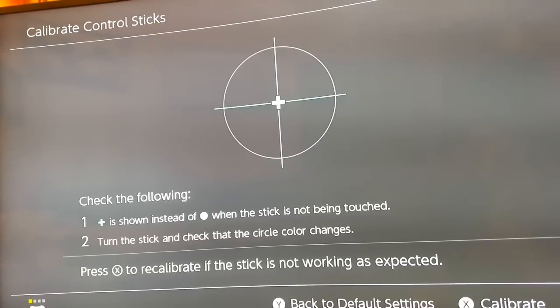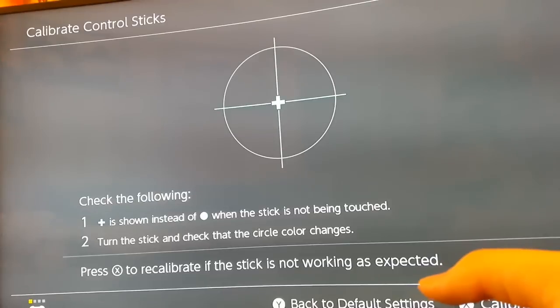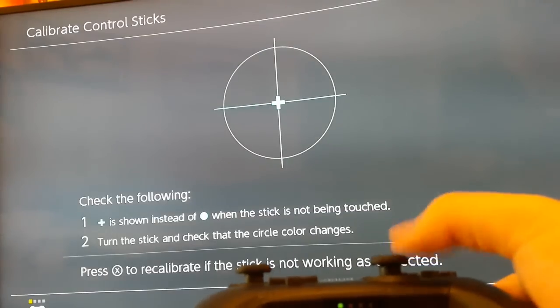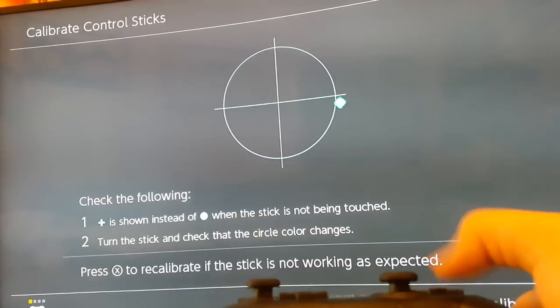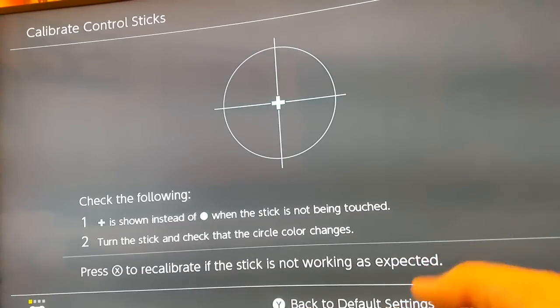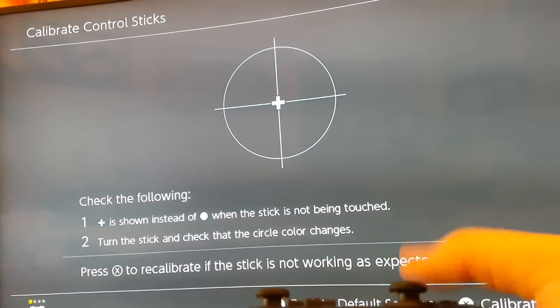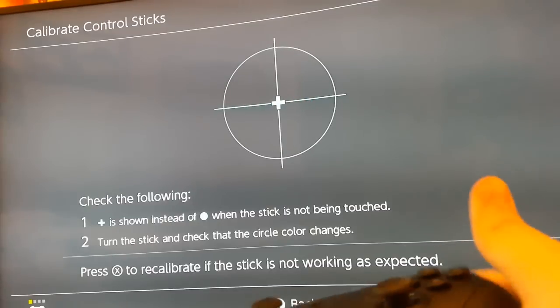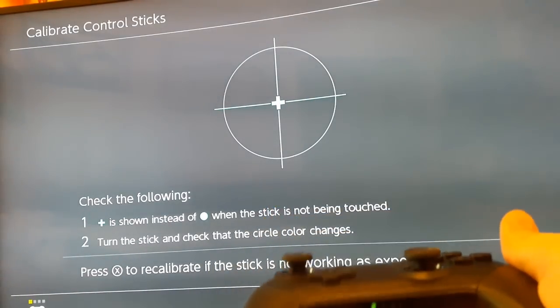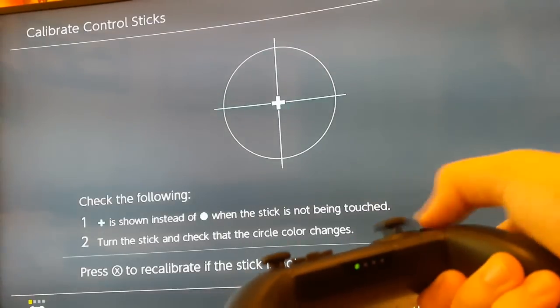I'm just adding this extra bit to showcase one of the actual minor issues I've been having with the Switch Pro controller. When you flick any of the analog sticks in one direction, sometimes it registers the opposite direction when it goes back to the original position. For example, if I flick the analog stick right, sometimes the dot on the screen goes to the left side instead. And if I flick downwards, it sometimes goes back up. It's not that big of a deal if I hold it and release it, but when I'm quickly scrolling through menus by flicking the analog stick, sometimes it goes back to a previous option. I'm not sure if my controller is the only one that does this, so leave your comments below.